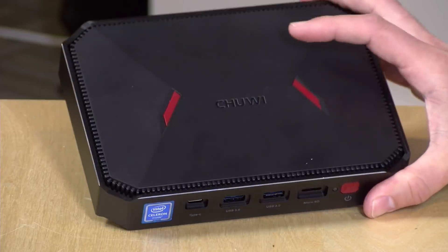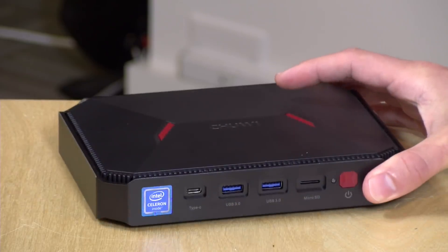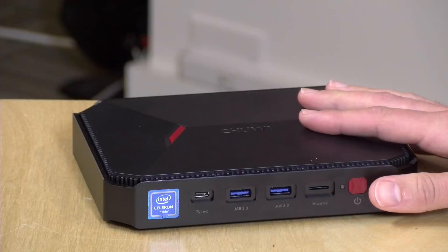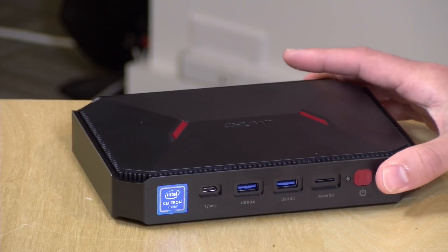Hey everybody, it's Lon Seidman, and we're taking a look today at the Chewy G-Box. This is another Windows Mini PC that looks really cool, but as you'll see, you can't judge a book by its cover. In the interest of full disclosure, this came in free of charge through GearBest.com. However, all the opinions you're about to hear are my own — nobody is paying for this review, and no one has approved or reviewed what you're about to see before it was uploaded.